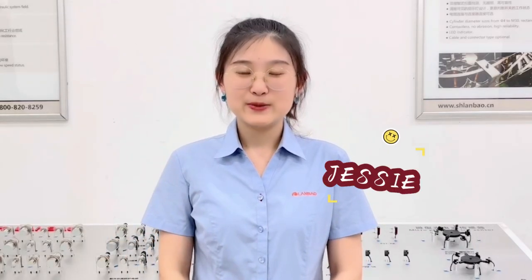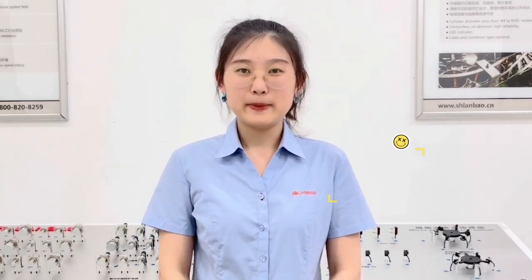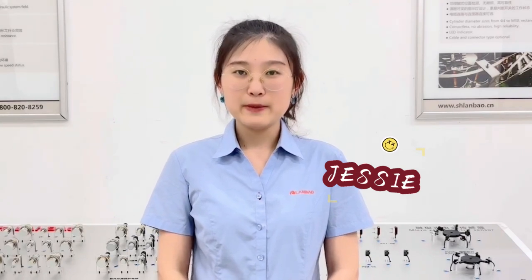Hello everyone, good day to you. This is Jessie from Lan Bao Sensing and I'm very happy to be here to introduce our square inductive sensors.